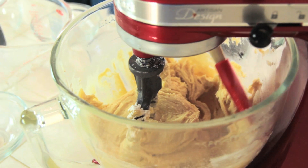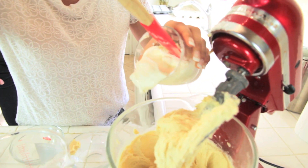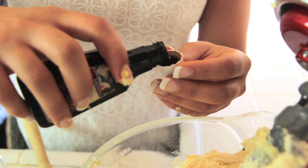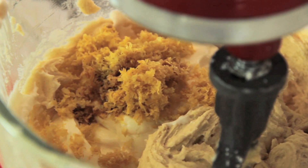Just get everything on the sides back into the bowl. So we're just gonna add our sour cream and then we're gonna add our fresh lemon zest. One capful of vanilla. Keep stirring to get a smooth texture.